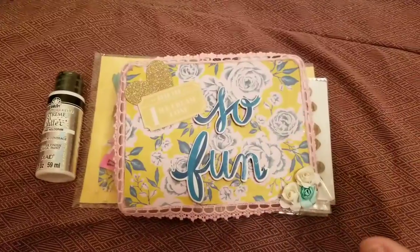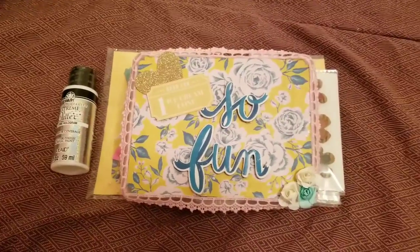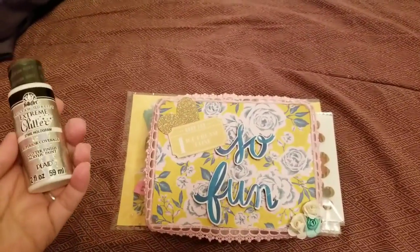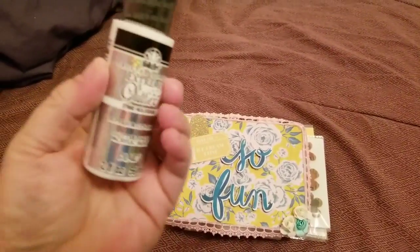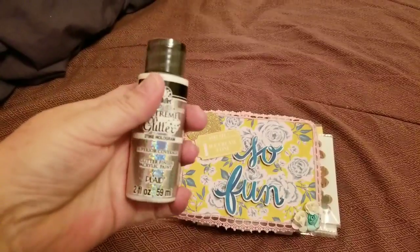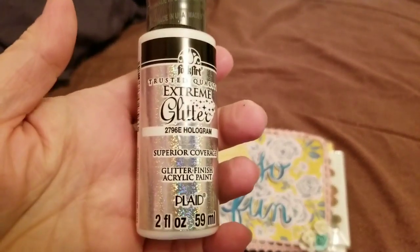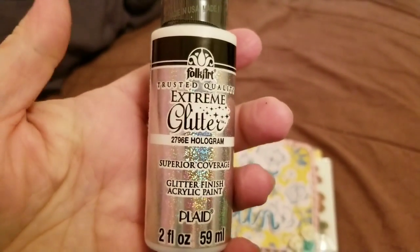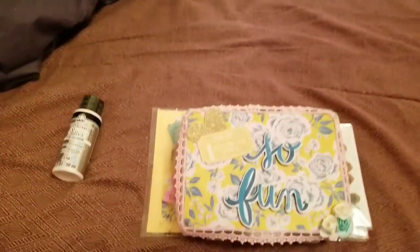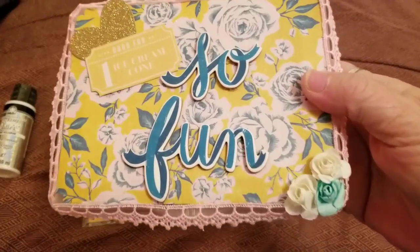These flowers are the prettiest - I'm obsessed with them. I actually won, which is surprising because I'm very unlucky. She also included this holographic glitter finish acrylic paint, which wasn't part of the prize - I love that and I've been looking for more. Thank you so much Ashley for including that.